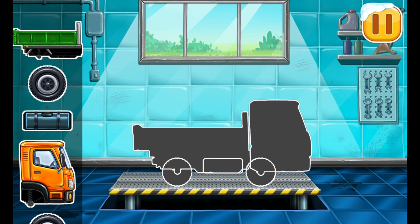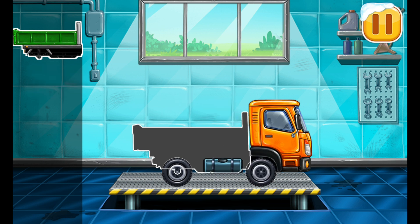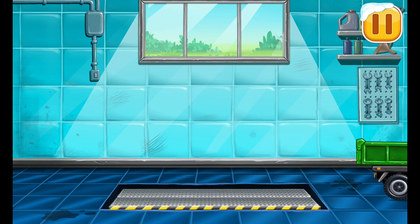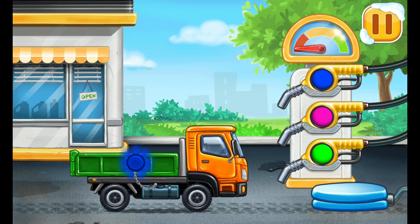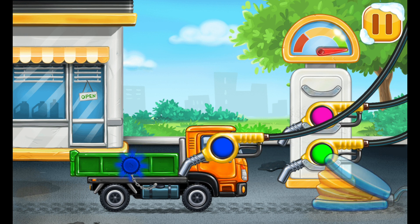We need to assemble the dropside truck. Amazing! Filling the dropside truck — choose the fuel of the right color. That's all.